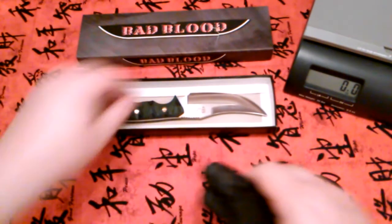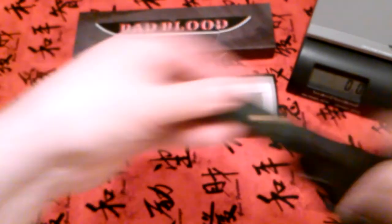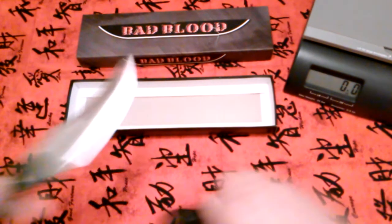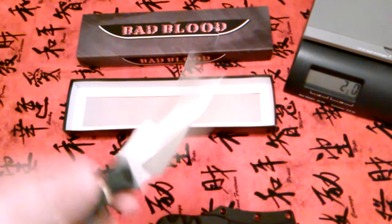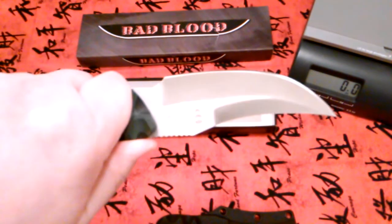I was going to weigh it because nobody online has weighed this knife. With the sheath, we're looking at 9.1 ounces. Without the sheath, it comes in at seven ounces even. Seven ounces for a fighting knife that looks like that — I'll take it any day of the week.